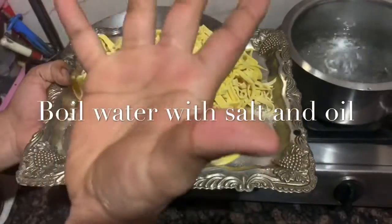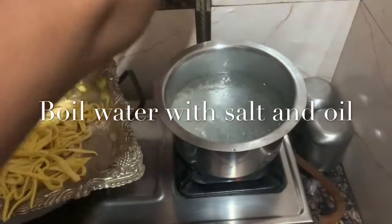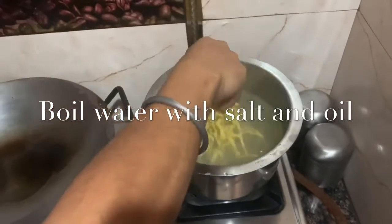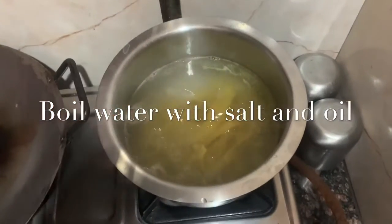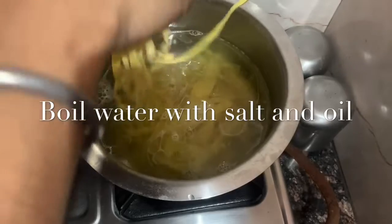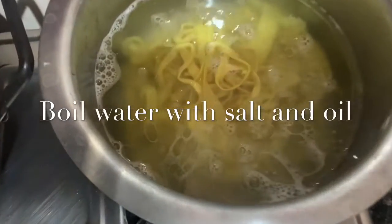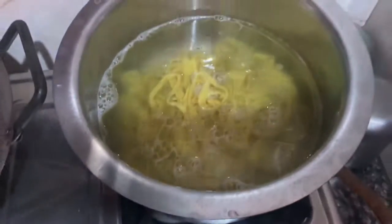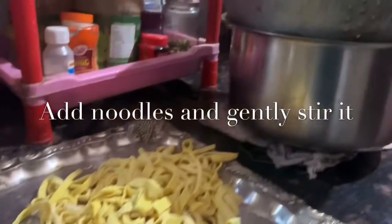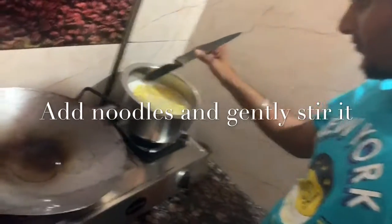I boiled water with salt and oil — I add oil so that our noodles will not be sticky. Then gently stir it so that they will not stick to the bottom. You can use a spoon or anything you have in the kitchen; I'm using my knife.